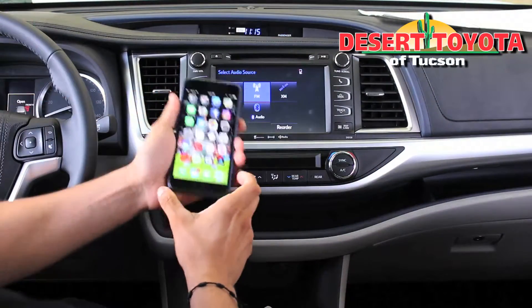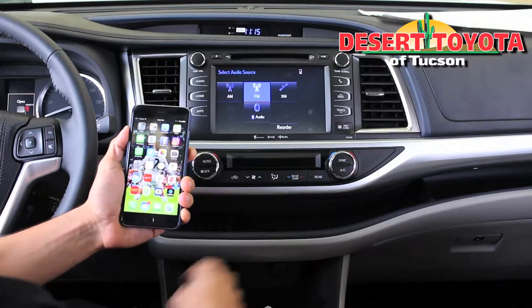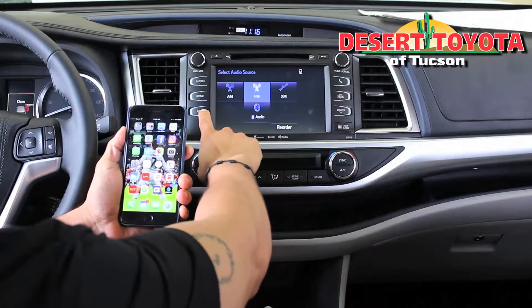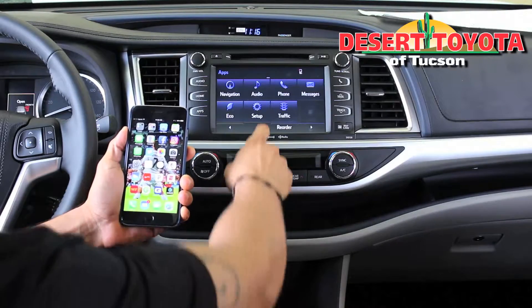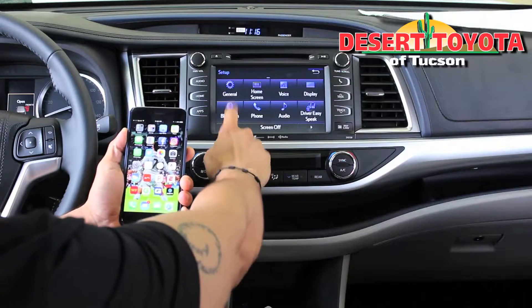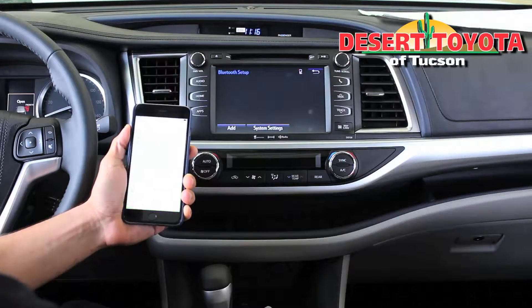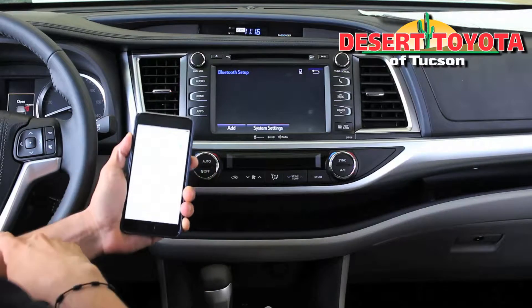So we unlock our phones. In this case I have an iPhone. You go to apps on your car and go to set up on the car. You look for the Bluetooth button, and then on your phone you go to your settings app. You open that and you press on Bluetooth.